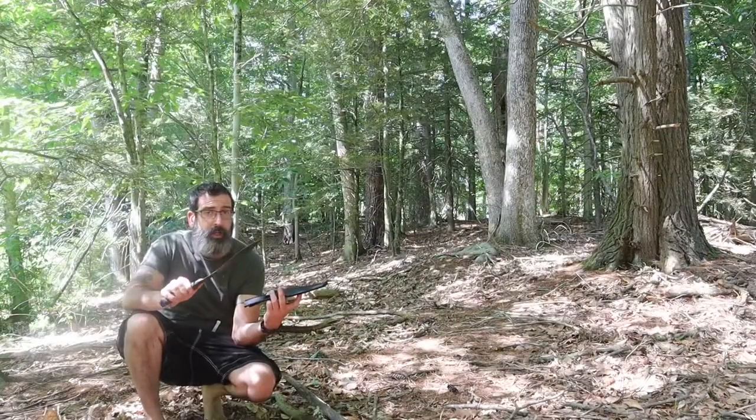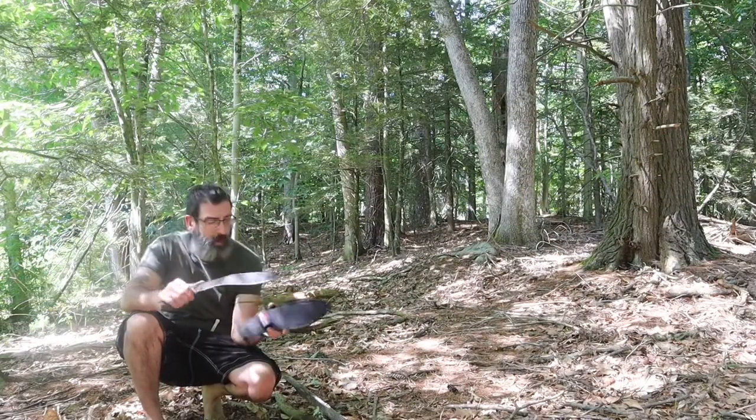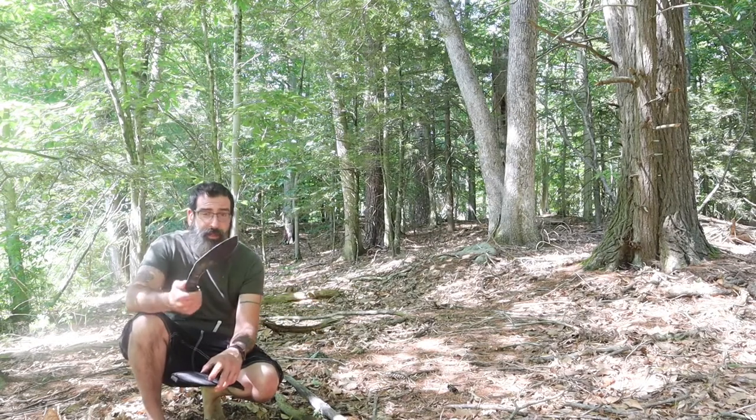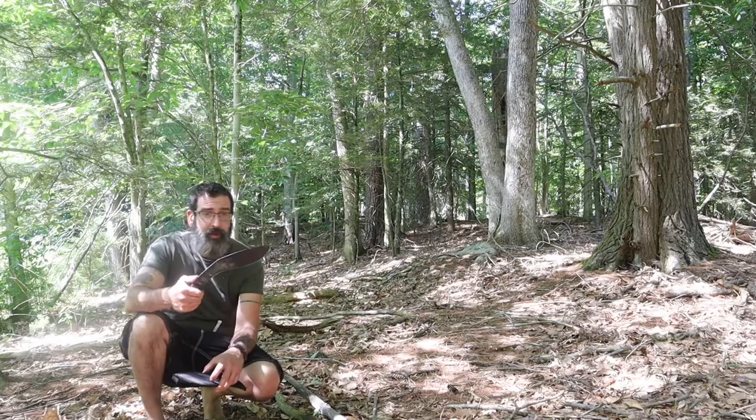It's a little more challenging sometimes to do small carvings with a bigger knife, but at the same time this is very functional in many ways because I can chop things down very, very easy.